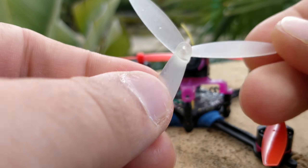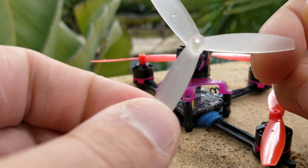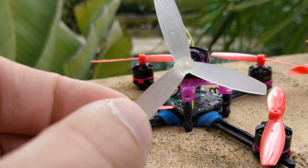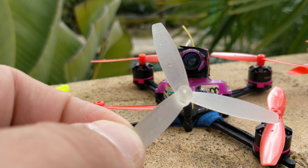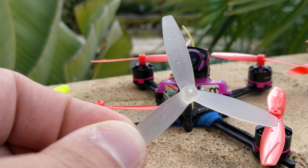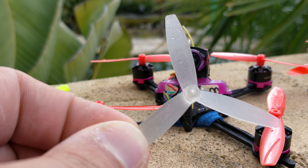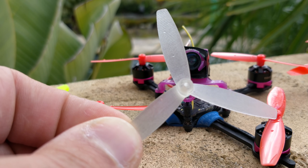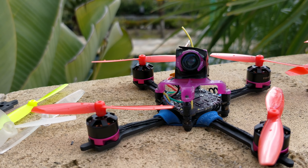Gemfan also made a tri-blade version of the prop — this is a 3D print of it so it's not exactly what would potentially ship. However, I found that these motors, the 1103 and even the 1105, get overloaded really easily with a triblade, and you can feel that overload because past a certain throttle point the throttle really doesn't do anything anymore. I don't think the tri-blade version is going to work out for this class — two videos on YouTube with thrust tests also found similar findings.